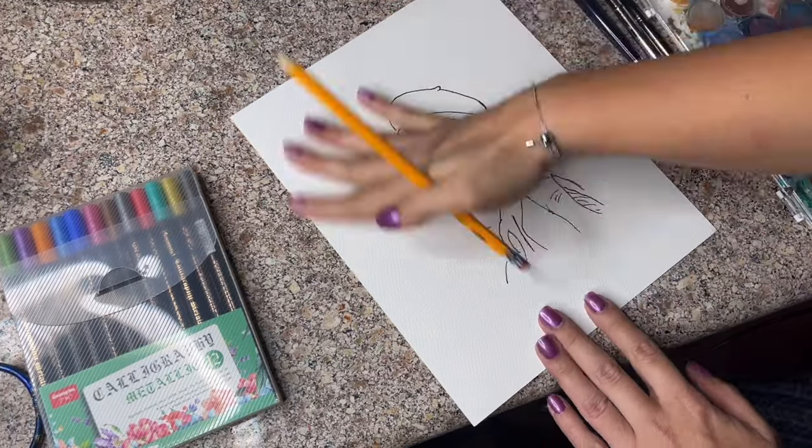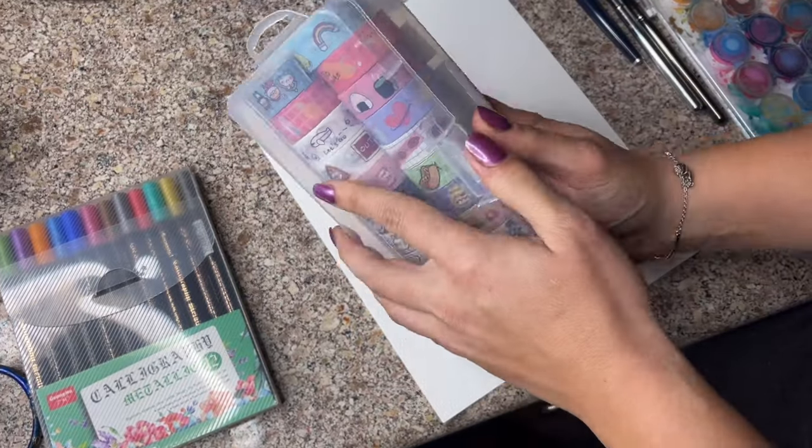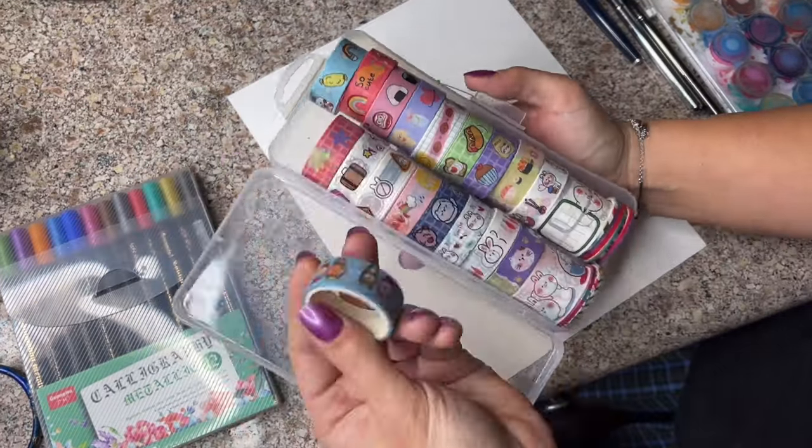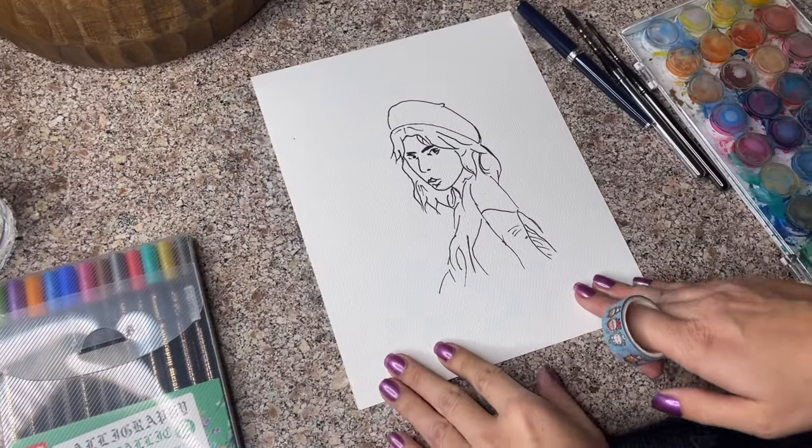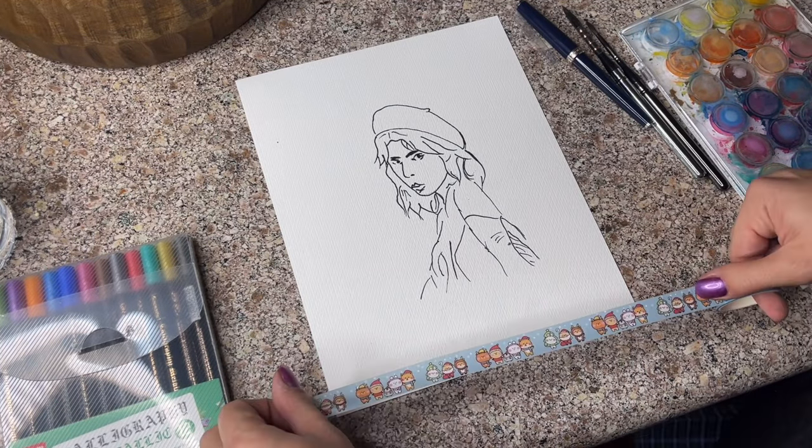Now I'm just using the eraser to erase any pencil lines that I missed. Here are my tapes — super excited, they're super cute. I picked this cute little Christmas one.